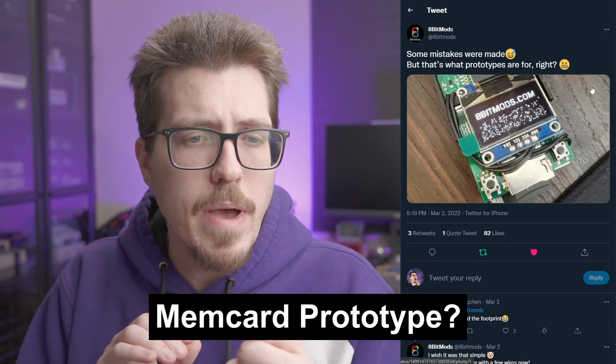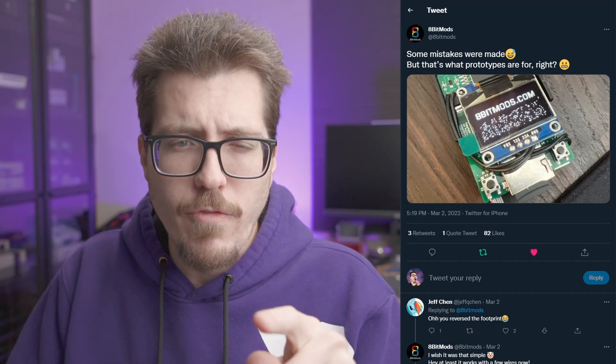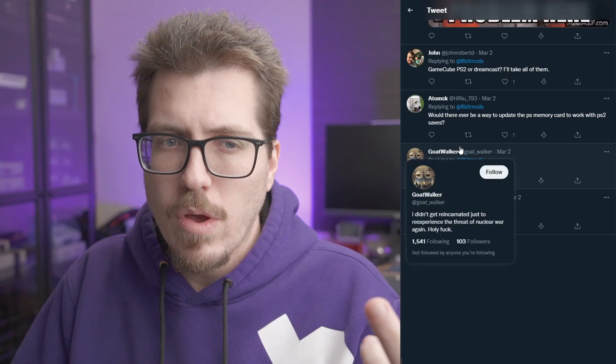Next, we have this image from 8-Bit Mods. I know they had announced they were working on a Mem Card Pro for a different console, and this picture kind of shows off a prototype. I'm not really sure by the form factor what console this is for. I think this might be too big to be a GameCube memory card, and the screen at the top makes me think it wouldn't go in a GameCube. Some people in the comments speculated it might be PS2 or Dreamcast. A Dreamcast VMU might be an interesting idea, but we'll have to wait and see if they provide any more updates.